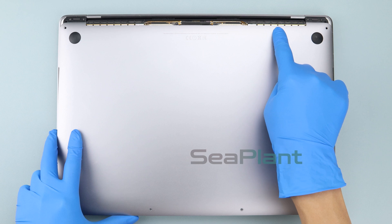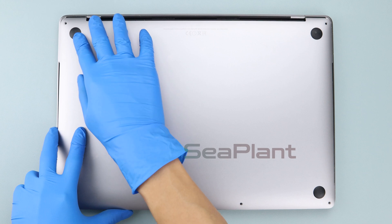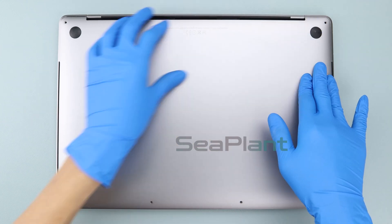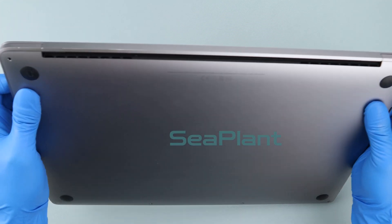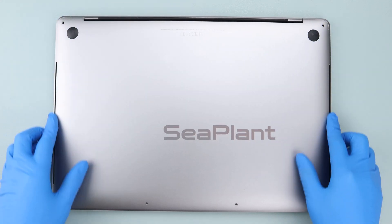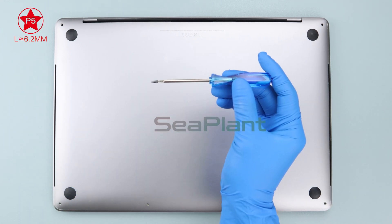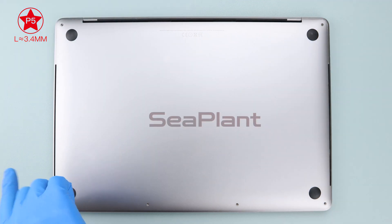Cover the MacBook and hold the lower case close to the display hinge area, keeping a small gap — it does not need to be completely closed. Press the middle and both sides of the lower case, ensuring the buckle has been locked. Use the P5 pentalobe driver to install the screws on the lower case, paying attention to the length of the screws.